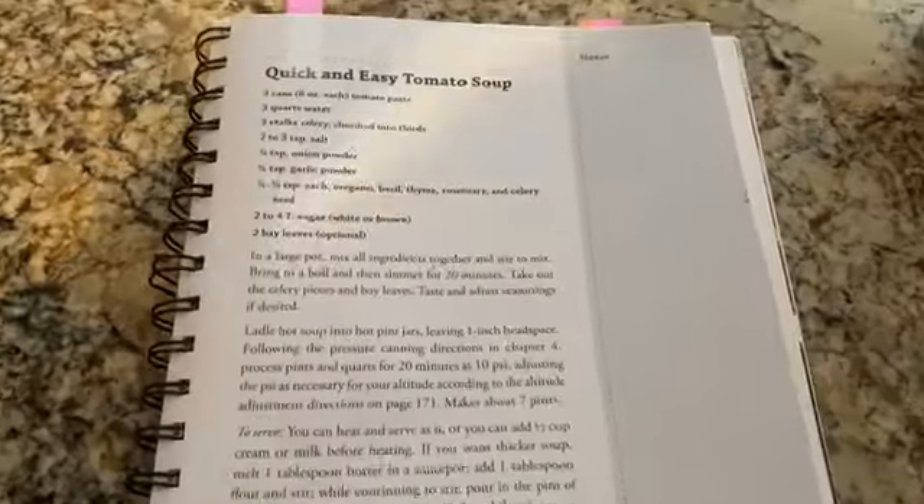It's a really simple, easy, delicious recipe for the fall time, and this is one I would definitely highly recommend if you, like me, didn't have time or opportunity to go to a farmer's market or grow your own fresh tomatoes to make your own roasted tomato soup out of summer garden vegetables, which is absolutely delicious. But I didn't have the opportunity to do that this year, so this recipe, as you can see, is out of my Amish canning cookbook.